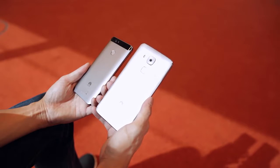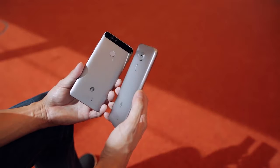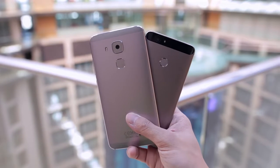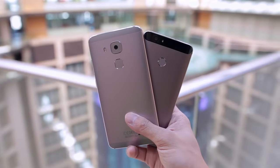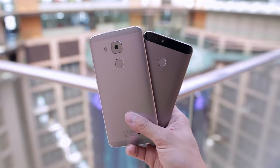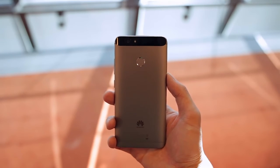But what do you guys think about the Nova and the Nova Plus? Would you be interested in either one of these mid-rangers from Huawei? Feel free to let us know down in the comments below, and as always, give this video a thumbs up if you did enjoy it, subscribe to the channel which is also down below, and keep it tuned here to Android Authority because we are your source for all things Android.